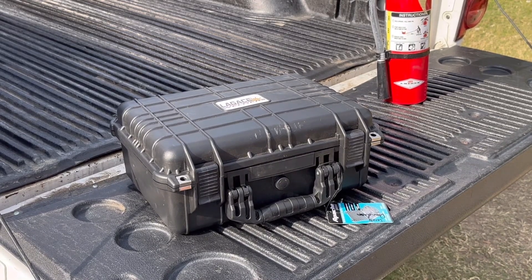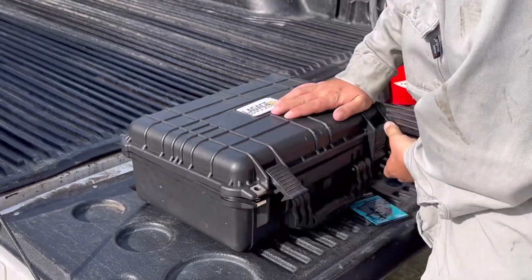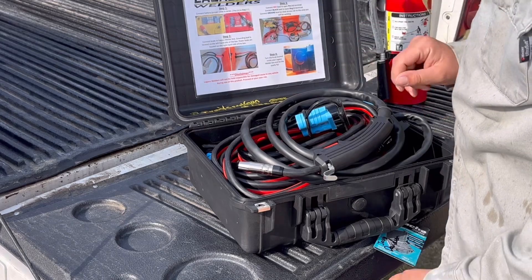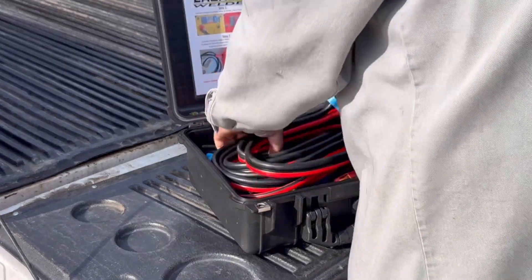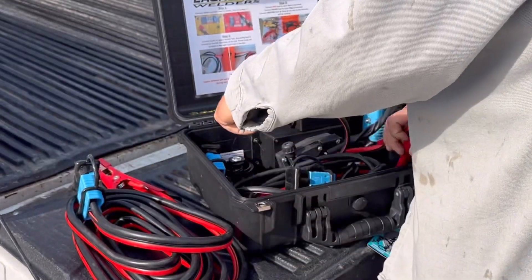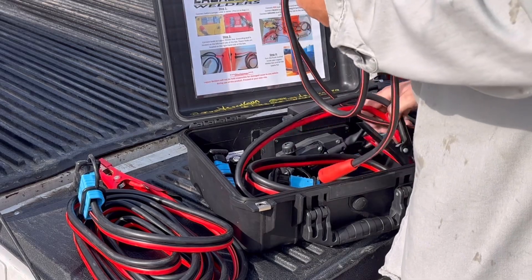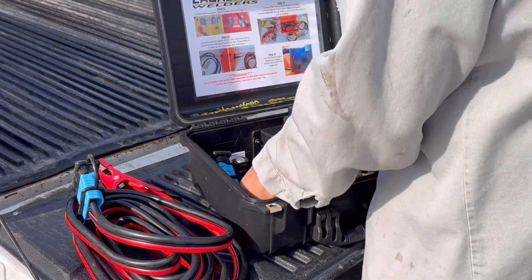We're gonna open up the Lagos trail welder and check it out. This thing runs off two car batteries. We got two car batteries — the first set of jumper cables goes to the first car battery. Here's our steamer or ground, so that's pretty simple.